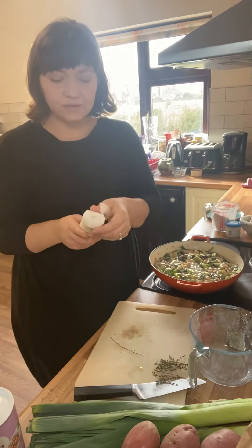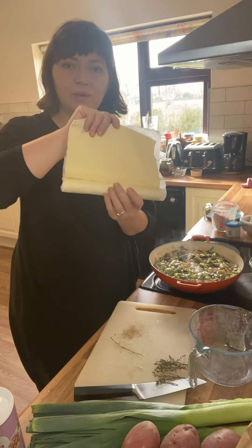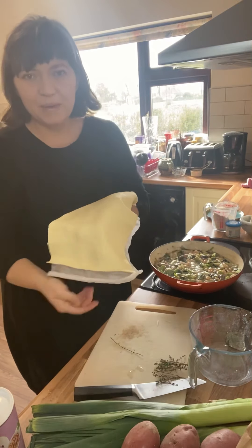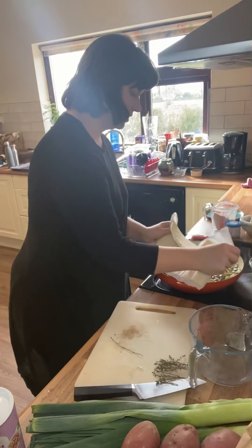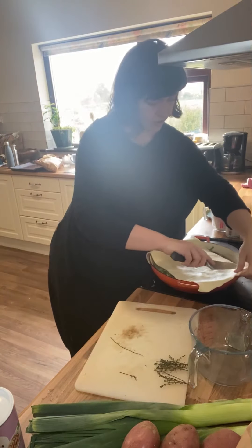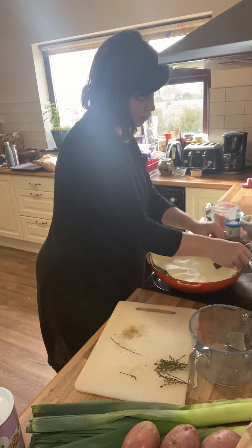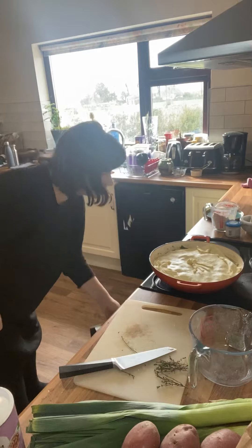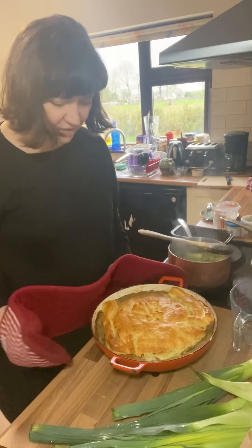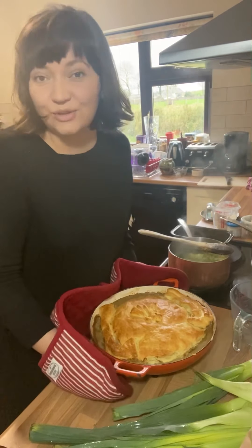A lot of puff pastries from shops are incidentally vegan, so if you need it to be dairy-free just check the packaging, and then work quite quickly — you don't want the butter to start to melt. Ideally you want to cool this down before you top it, but I like to just get it done and get it in the oven. I'm working really quickly because it is melting — just trim and patch up, and get that straight in the oven. The creamy butter bean, leek and mushroom pie has been in the oven for about 20–25 minutes and it is perfectly done. You can see it's nice and golden and puffy with a gorgeous creamy filling. That is going to be a really nice dinner.